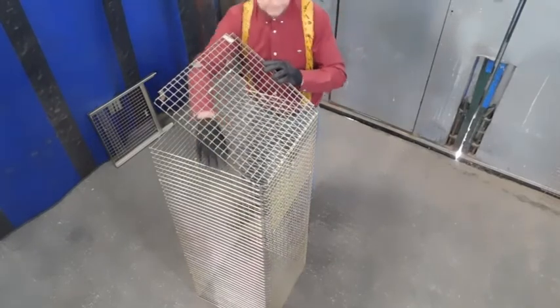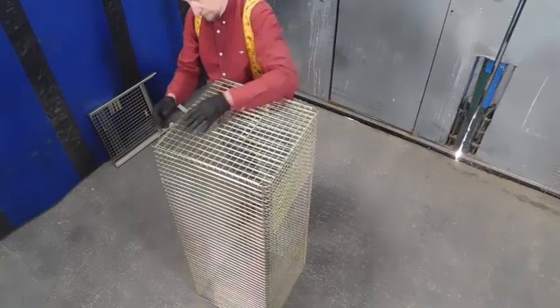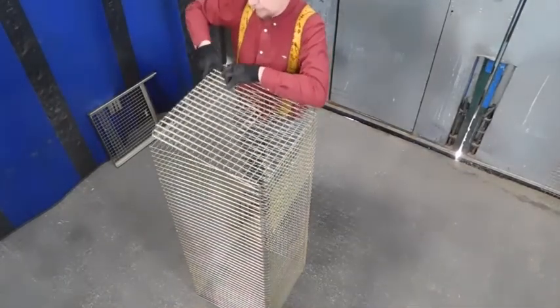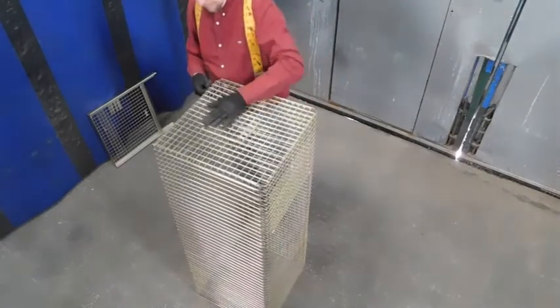So this stays inside here, both sides there, and the top fits there. Make sure you get these little tabs on the right side of them, like that.